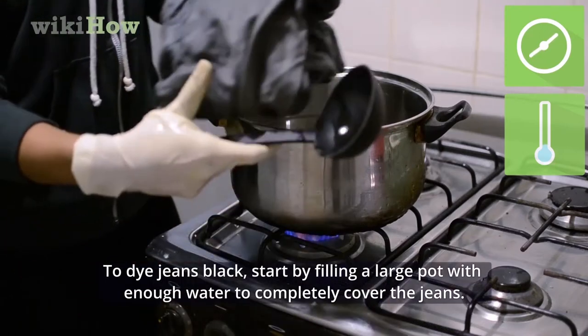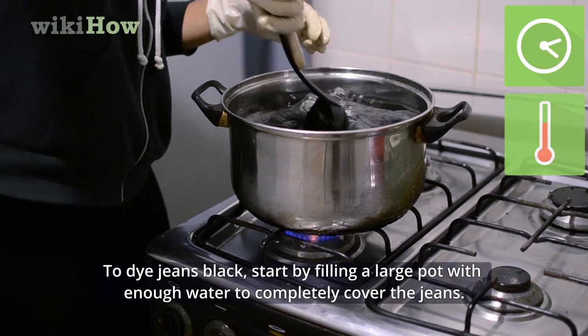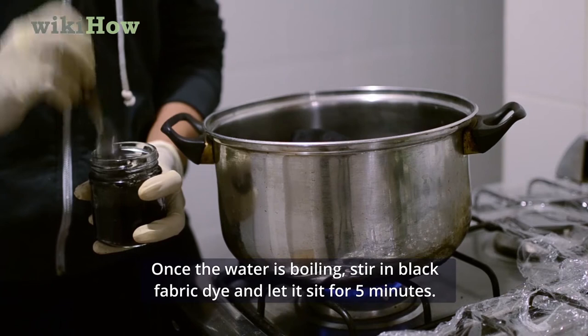To dye jeans black, start by filling a large pot with enough water to completely cover the jeans. Place the pot of water on the stove and bring it to a boil. Once the water is boiling, stir in black fabric dye and let it sit for 5 minutes.